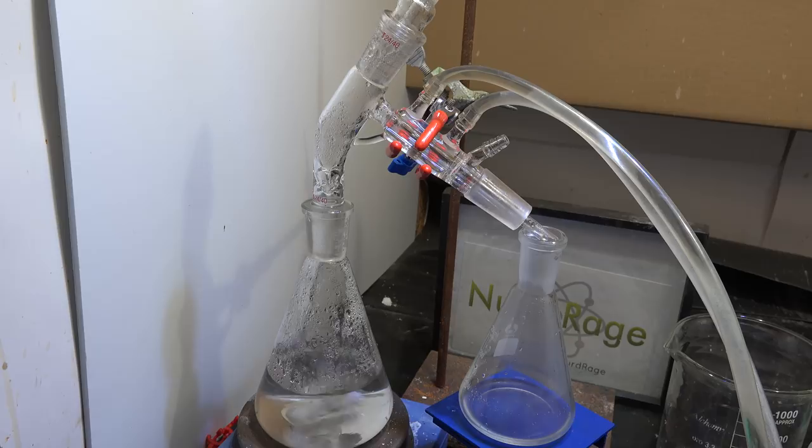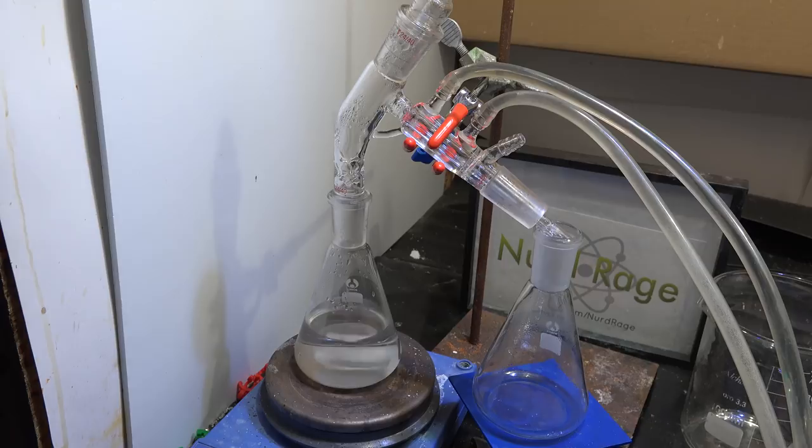Overall, short path distillation should only be done when you specifically need it. If your substance is already accessible with more conventional techniques then a short path distillation apparatus is not only unnecessary, it can be much slower and perform much worse, losing valuable product and causing more trouble than it saves. If you don't try and reduce the pathway or take advantage of diffusion then this is no better than simple distillation. So when using this you want to keep that in mind and set it up accordingly.